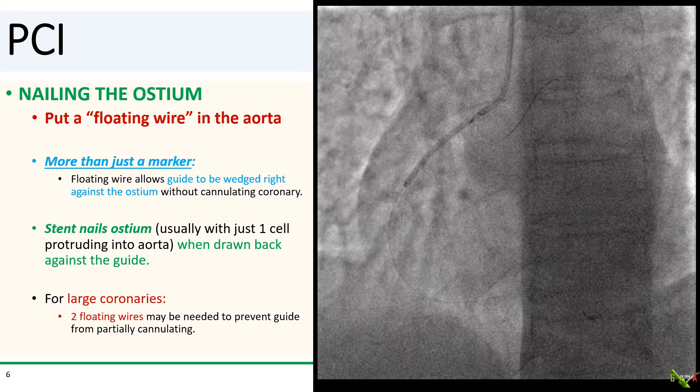So I needed to stent the ostium to close up the dissection. As we all know, precisely placing a stent at the ostium is a little tricky, and often you are injecting contrast in different views to find the ostium. But when you have a dissection, it's actually important to minimize contrast injection since more injections can worsen the dissection. So how do you nail the ostium without using contrast?